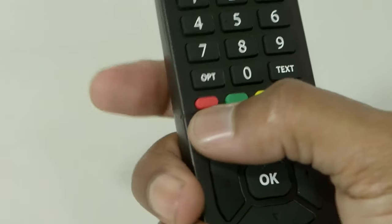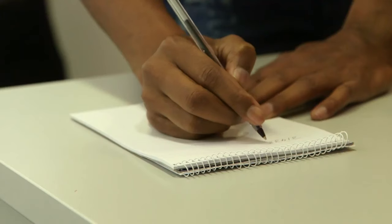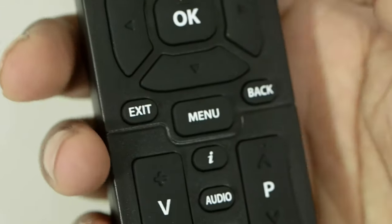Press Help on your remote and write down the STB number which is displayed on screen. Keep this number close by. Press Exit to close the Help menu.